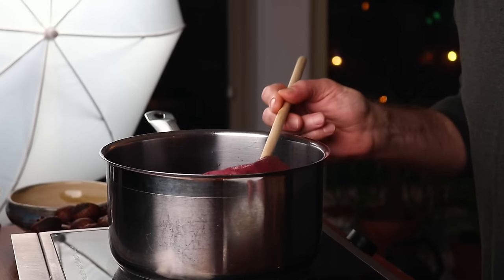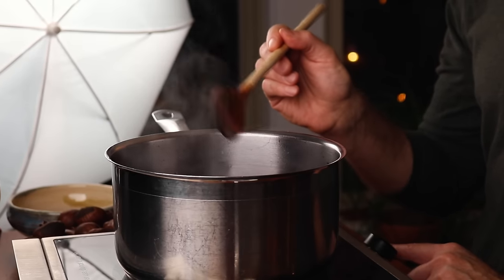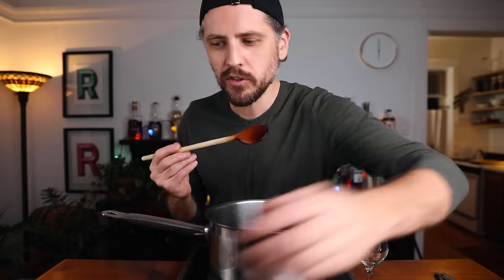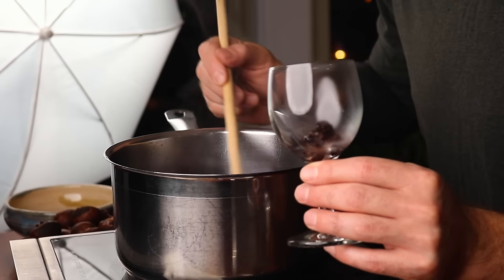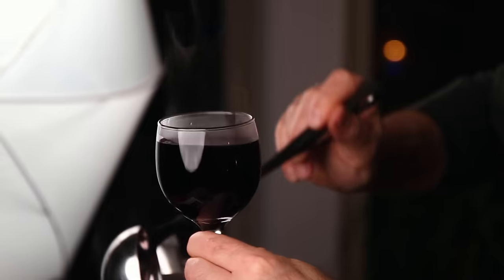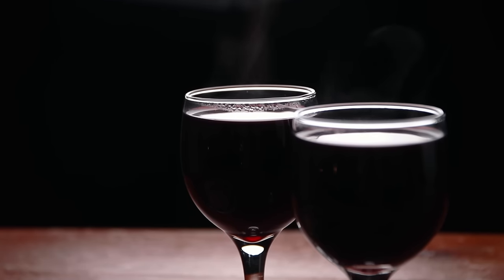So it's been about an hour, and now all we have to do is remove the little spice bag and then heat it back up. Just like before, I'm going to bring it up to where it's steaming but not boiling, and then we can serve it. Kill the heat. I've got two glasses here — I like to scoop out a few raisins and put them in the bottom of your glass. And then we can just ladle this into the cup. There it is. Glug, glug — funny name, delicious drink.